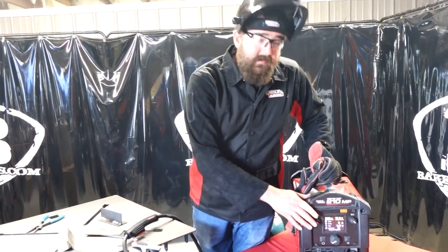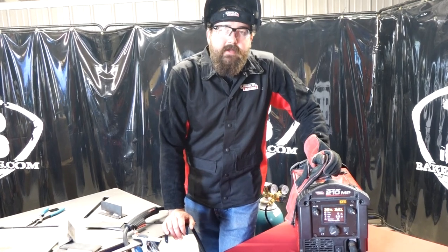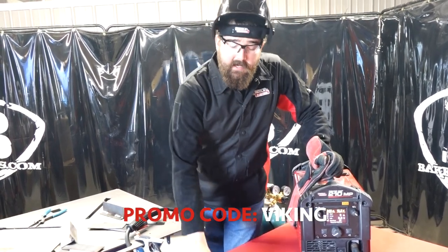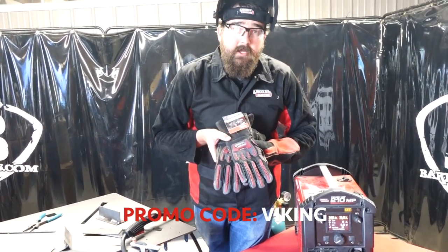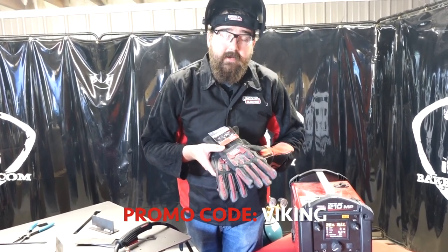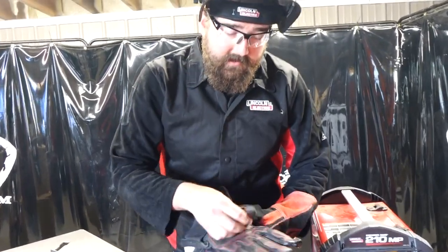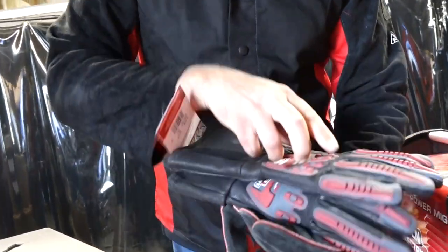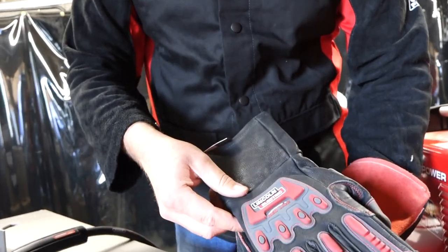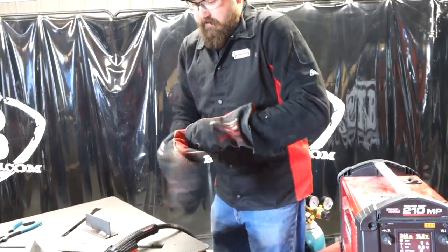We're going to fire up this MIG welder and strike an arc to see how it welds. But before we do, I want to throw out a promo code: it's Viking. With that Viking promo code, you get a free pair of Lincoln Electric roll cage rigging gloves — real nice, heavy duty, nice leather, good grip, with knuckle protectors on the back. For free, that ain't bad at all. Let's strike an arc and see how the machine runs.